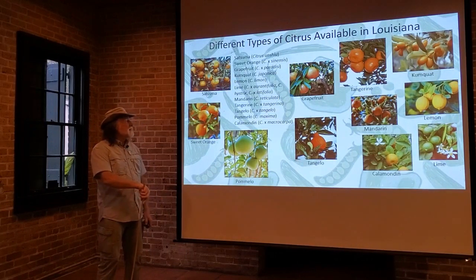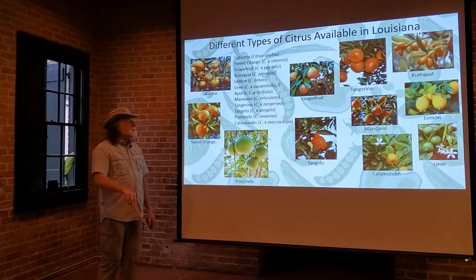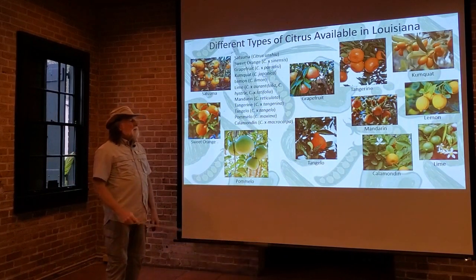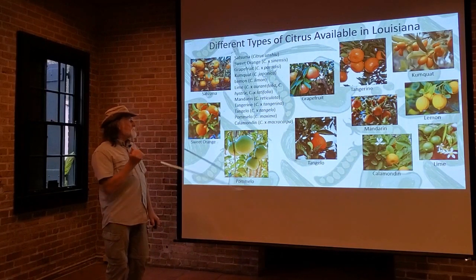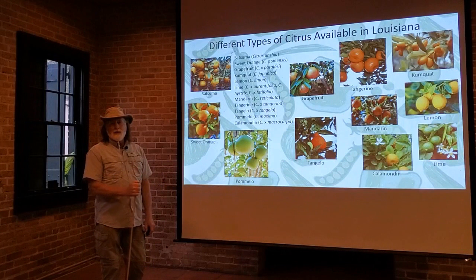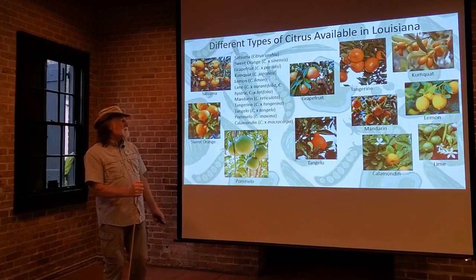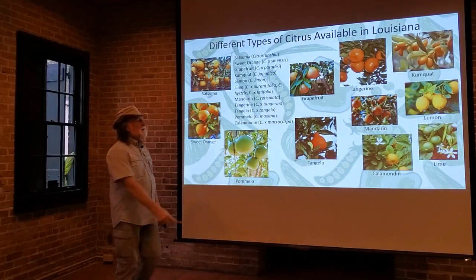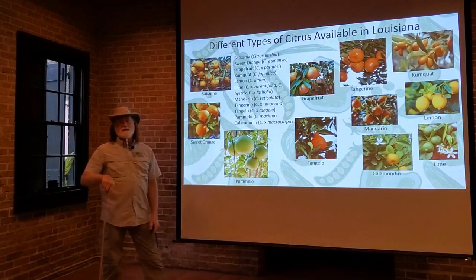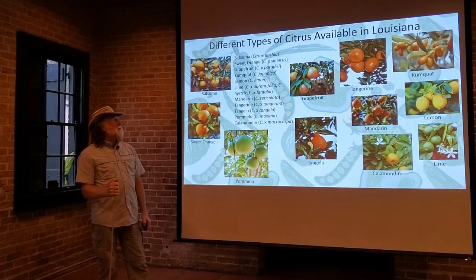You can get pomelo trees in Louisiana, though it's not commonly grown in backyards. And the calamondin, Citrus macrocarpa — that one is grown more so than some of the others, but it's grown primarily as an ornamental in most people's yards, even though the fruit is great. You can use the calamondin fruit for lots of different things, but it's not grown as commonly for the fruit as it is for its ornamental value.